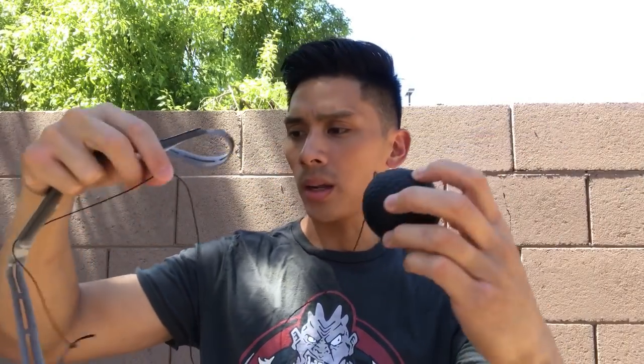Hey guys, today I'll be doing a review of the Tech XYZ Boxing Reflex Ball. You can actually get this from Amazon for $15.